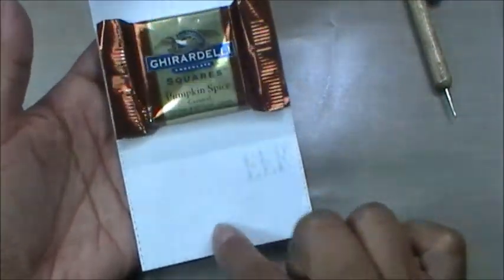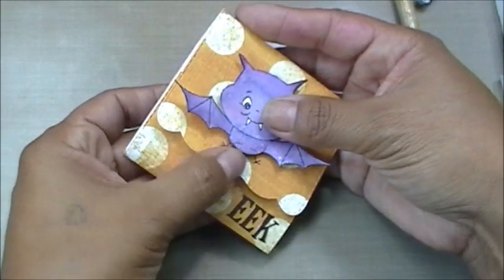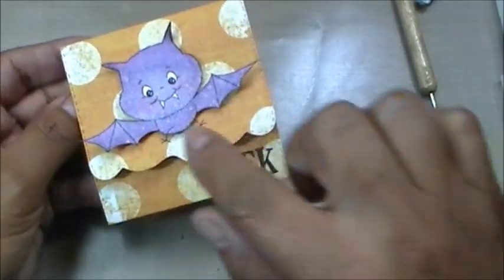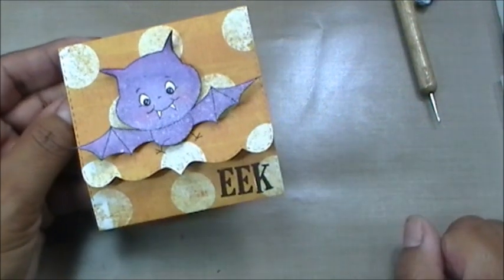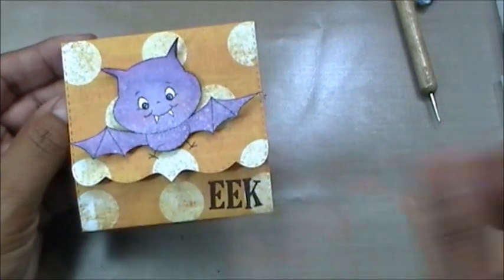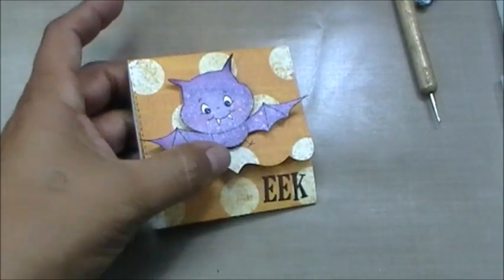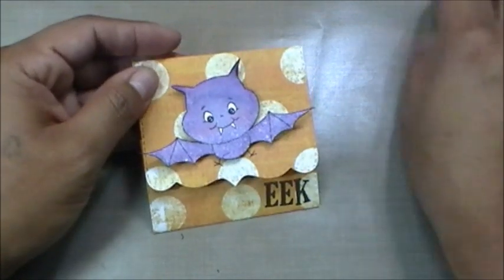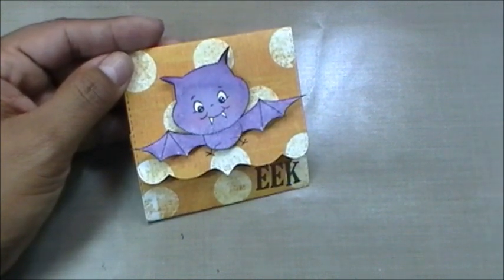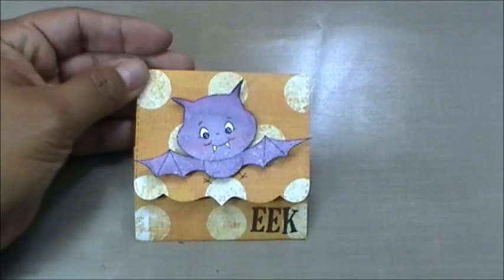You can write a little 'to and from' message inside — how cute would these be for your child's classroom! Just die-cut the trifold card die, and color up the bat. Or if you don't feel like coloring, just stamp it on purple cardstock, or stamp it directly onto your paper — totally up to you. A super easy, quick project!